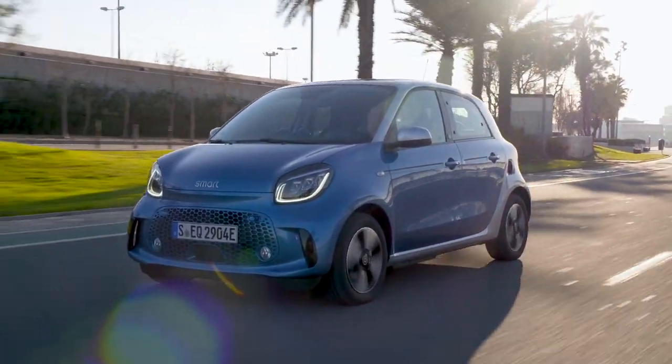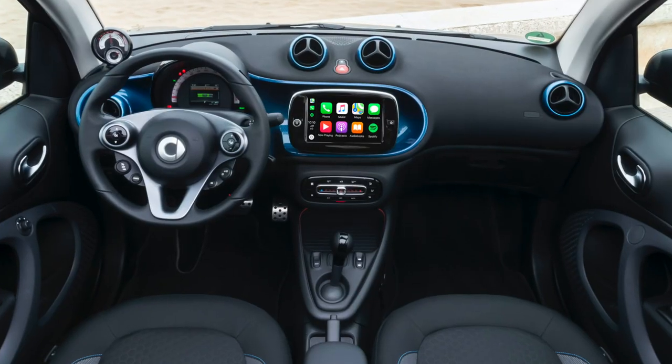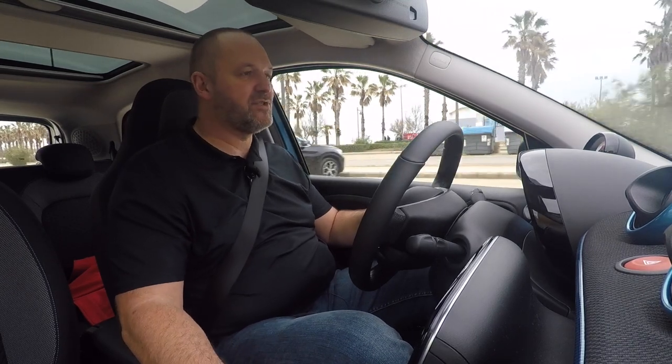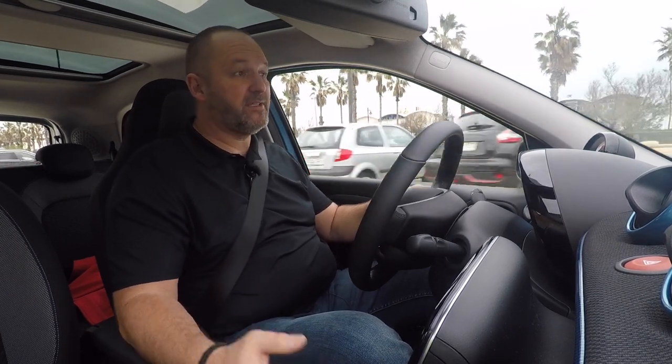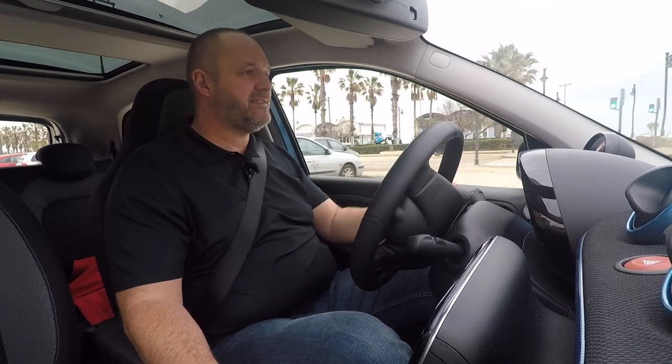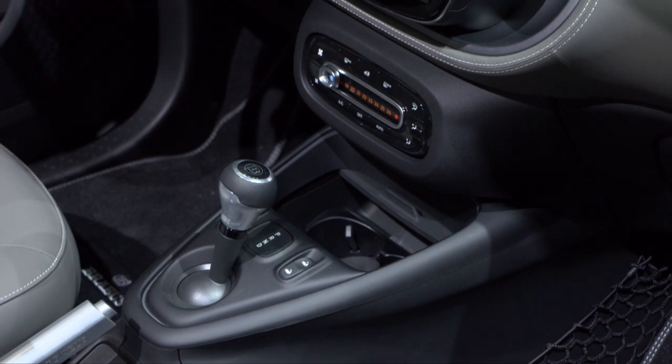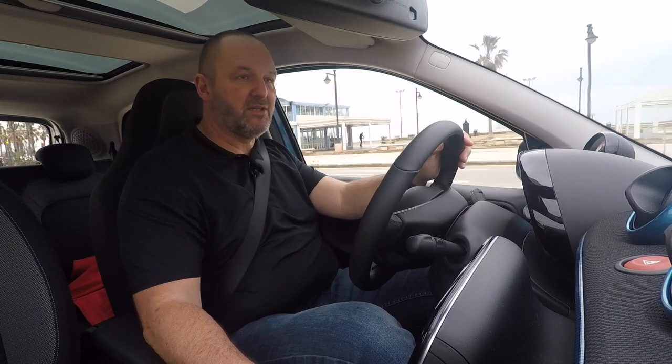The Smart has been modernized at the interior as well. You now find a new center console which features a new compartment at the front. If you close it, you find a nice surface to put your mobile or something there — really easy and nice to use. If you open it, you find a quite big compartment featuring two removable cup holders, so you can take them out and find an even bigger compartment — something I really do like a lot.